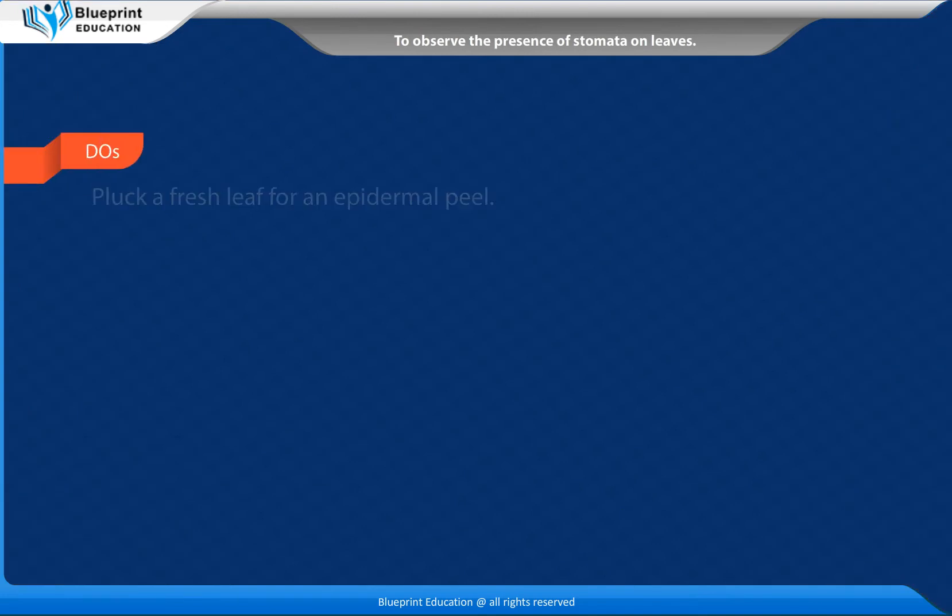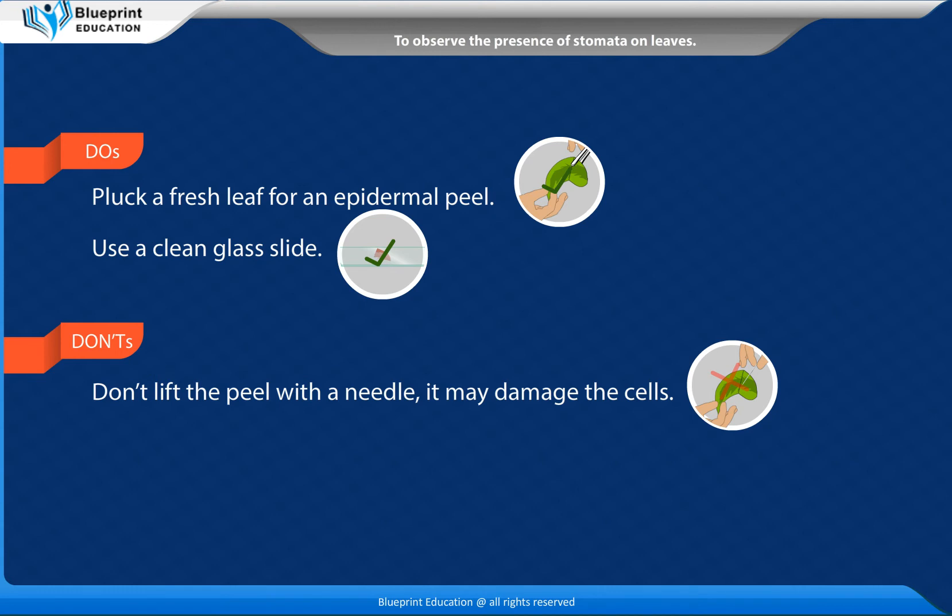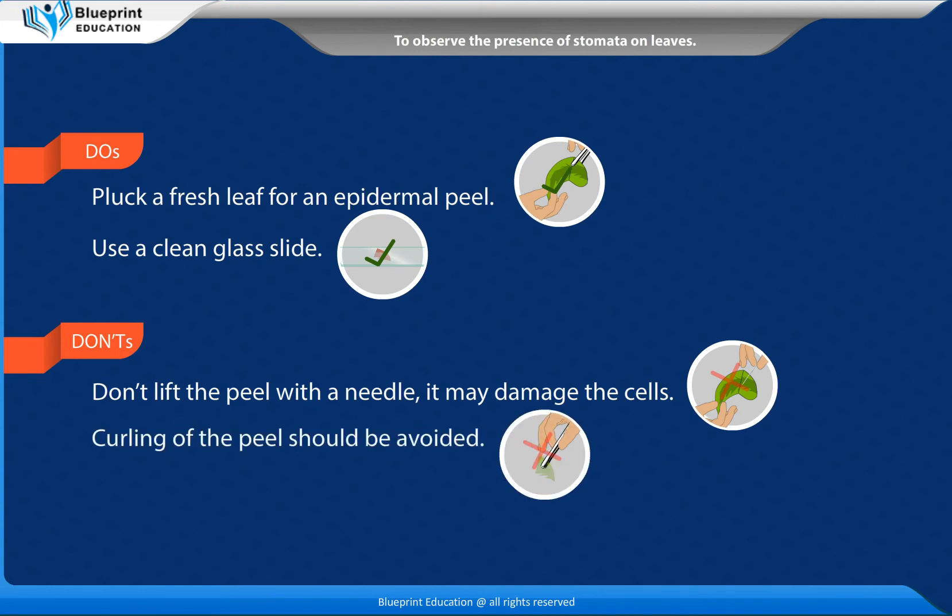Do's: Pluck a fresh leaf for an epidermal peel. Use a clean glass slide. Don'ts: Don't lift the peel with a needle, as it may damage the cells. Curling of the peel should be avoided.